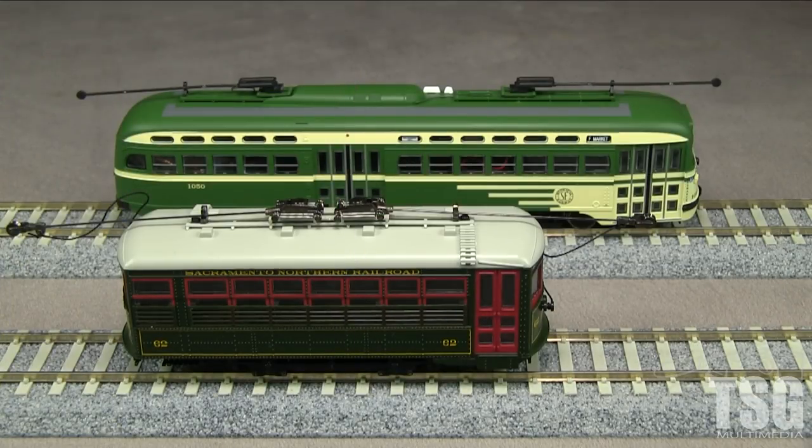There are some advantages to modeling trolleys or streetcars. One is that they can usually negotiate much tighter curves than other equipment, so a traction layout can be very compact. Also, basically one car is a complete train, so you can operate things very compactly and still be realistic — you could be very prototypical even with super tight curves. Some traction railroads also had freight motors, which would be basically like a trolley without passenger windows. It's still possible to use them to pull a few boxcars and service industries as you would on any other layout.